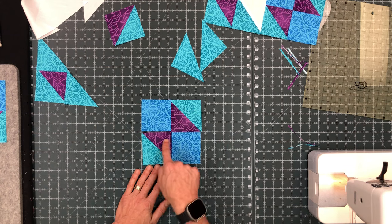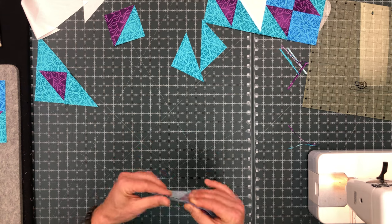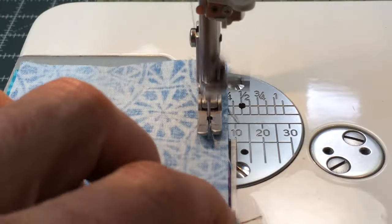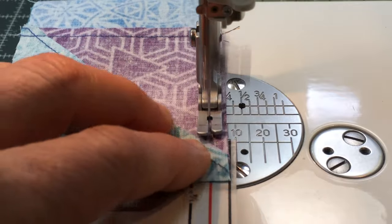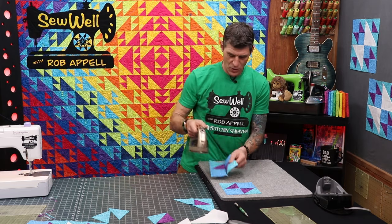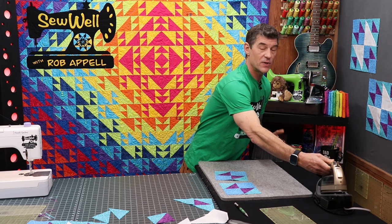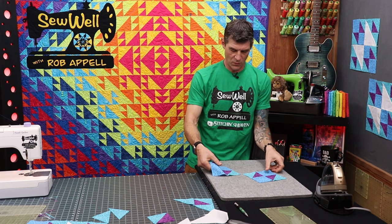Make sure your tips touch, fold that over, nestle those seams by wiggling them together nice, then again a quarter inch seam allowance. Utilizing the tape now is easy because I have the edge out there. If you want to be really accurate you would press your seams open, but I'm just going to press them to one side. Of this four patch unit you need to make two of them for every block that we're building.